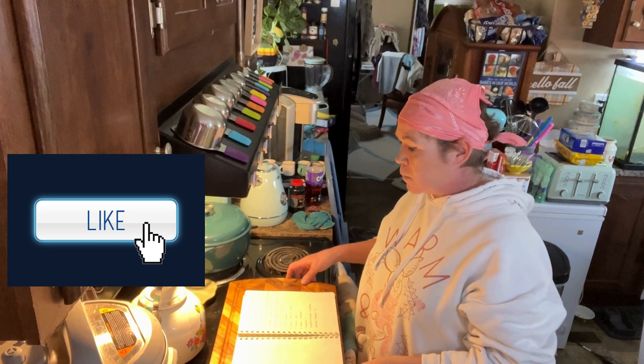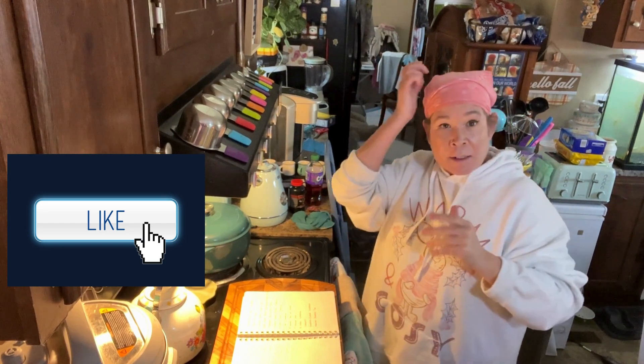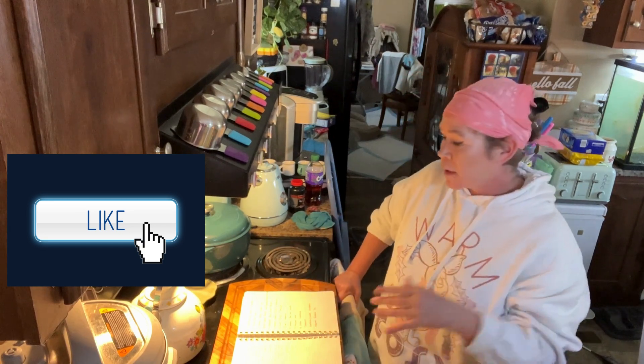Here is what we are making. If you're just starting to tune into my videos, this is our Thanksgiving later because of medical reasons, and we are also doing our Christmas later.